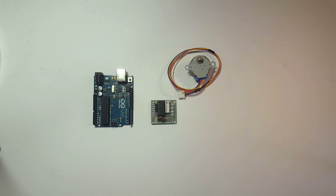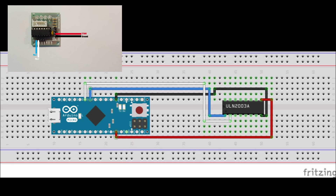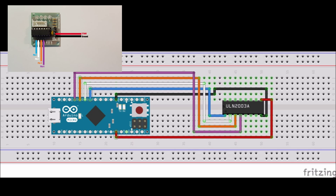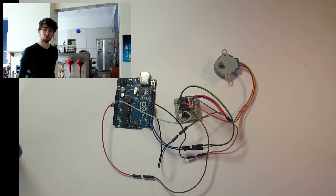Once we have all these components, we'll wire them up in this order. We're going to start by connecting ground on the stepper motor controller to ground on the Arduino, then repeat this for the two 5 volt pins. Lastly, we need to connect all the data pins: pin 6 on the Arduino goes to pin 1 on the motor controller, pin 7 to pin 2, pin 8 to pin 3, and pin 9 to pin 4. That's what everything should look like once installed correctly.